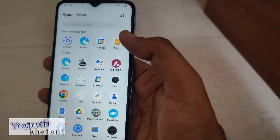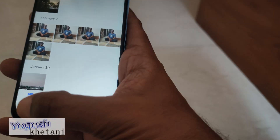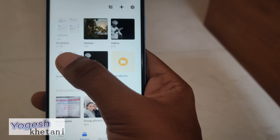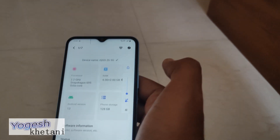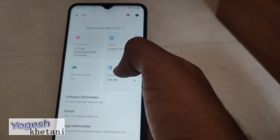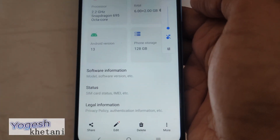Once you have completed the screenshot, it will be automatically saved under the gallery in a special folder called Screenshots. Once you open that folder, you will see all the screenshots taken. You can edit or send the screenshot to anyone or anywhere you want.